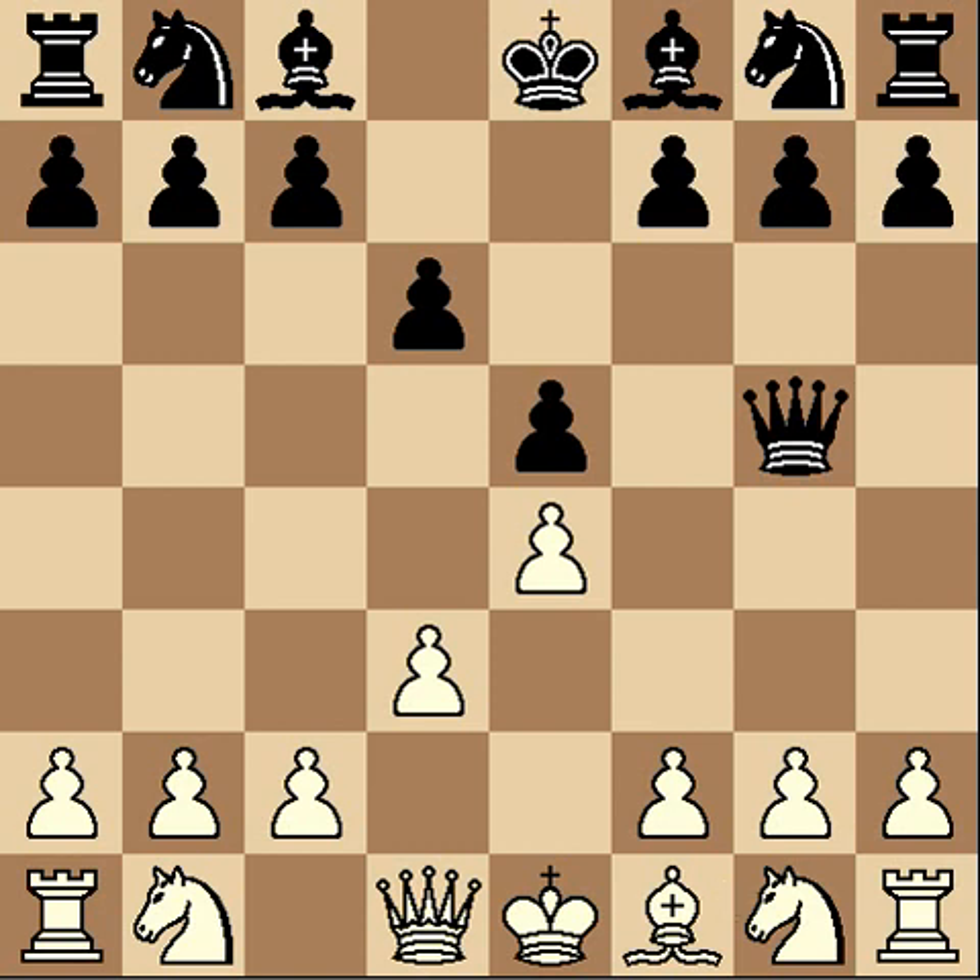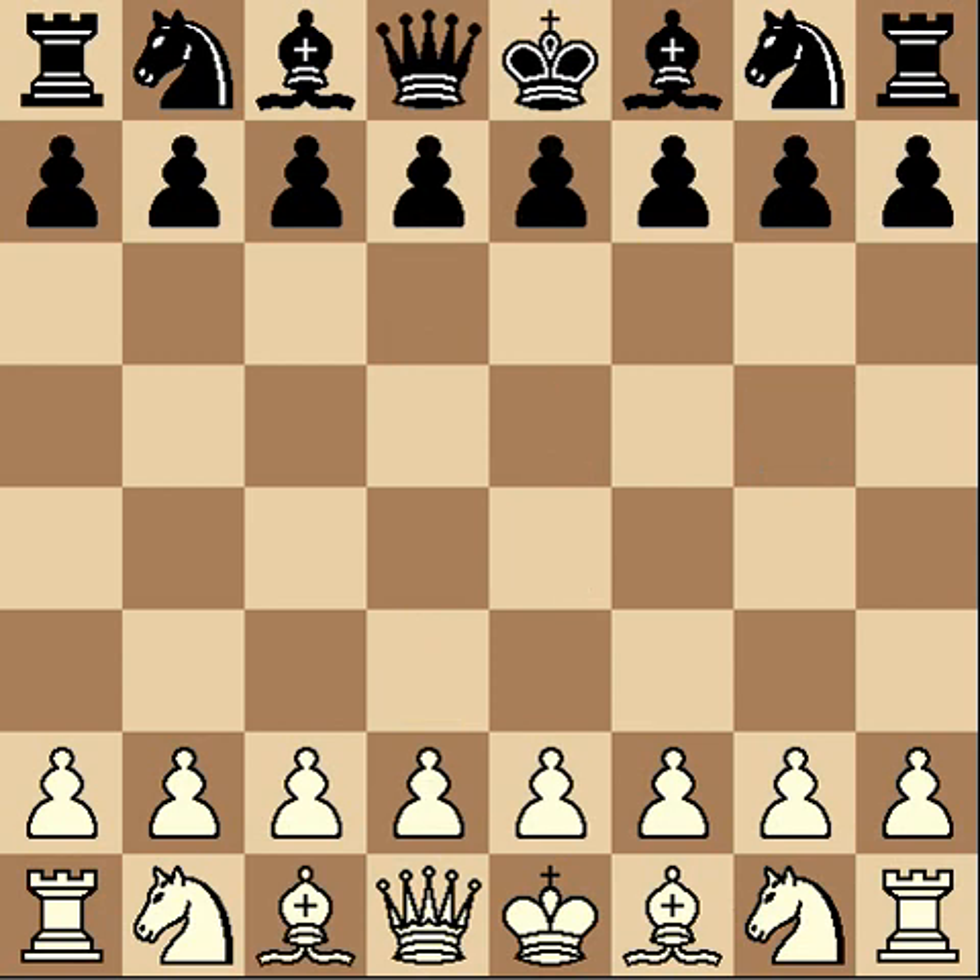I make that sound a lot easier than it is, because a lot of times you're not sure if you can get a piece for free. That's just something you're going to have to work on — deciding and thinking about it in your head and running through little scenarios: if I take this, he takes this; I take this, he takes this. Thinking about it in your head. Chess is a game of the mind — you need to think about some things.